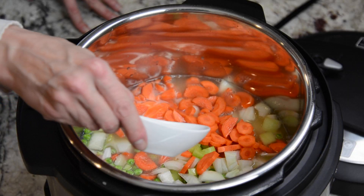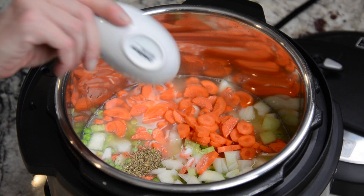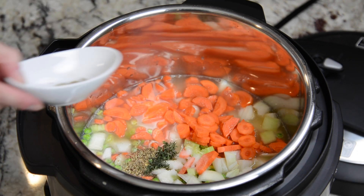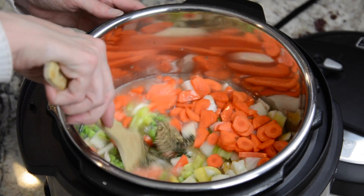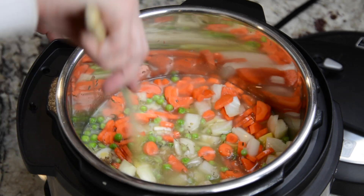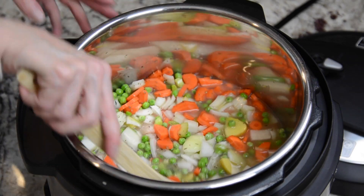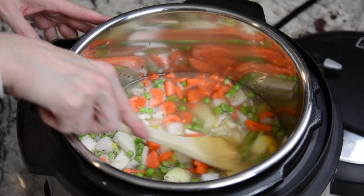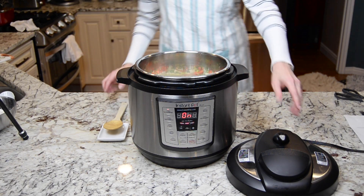This is two teaspoons salt, one teaspoon dried basil, half a teaspoon thyme, and half a teaspoon pepper. You're just going to stir that around. We're going to come back and stir it throughout the process, but now we're just going to cover it.